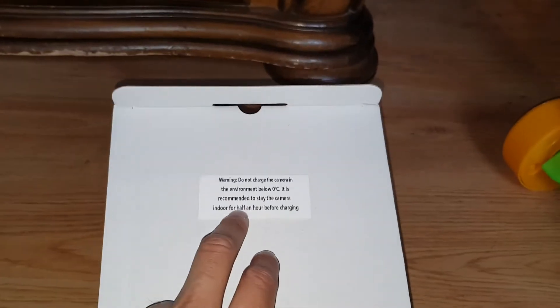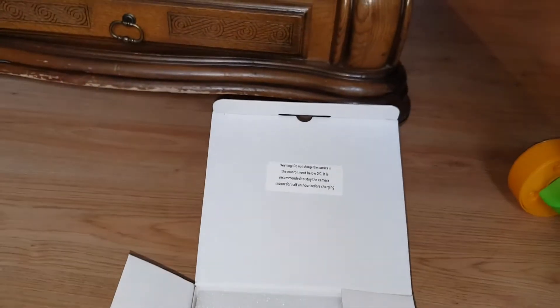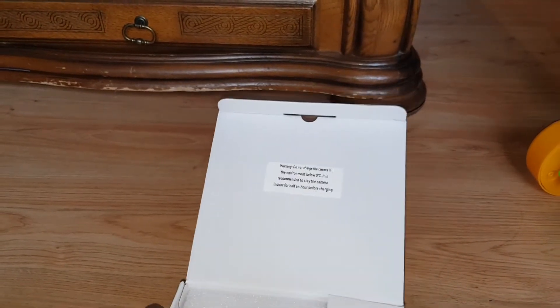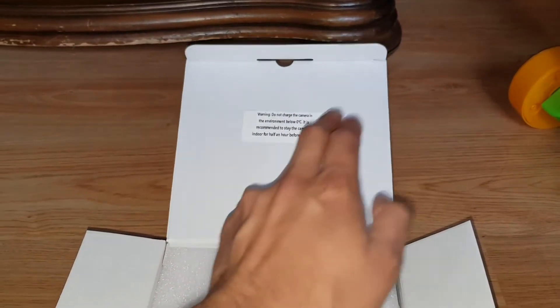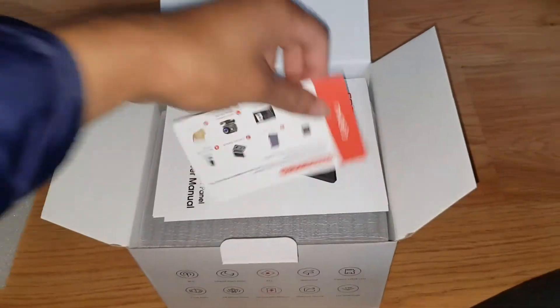What the hell does this say? Warning: do not charge the camera in an environment below 0 degrees. It is recommended to keep the camera indoors for half an hour before charging. The English isn't great, but I think what it says is charge it for half an hour before you put it out to charge by solar panel.